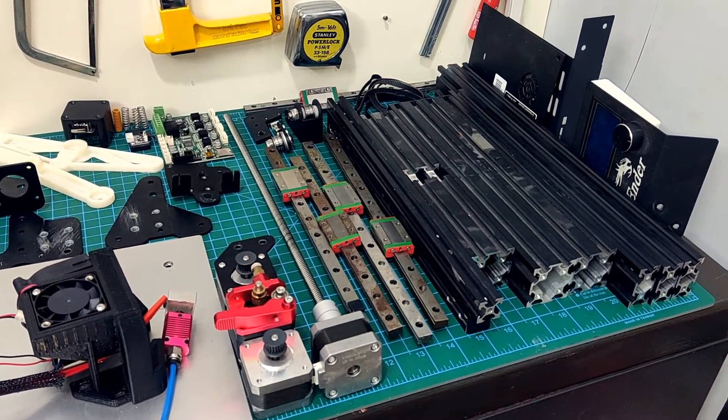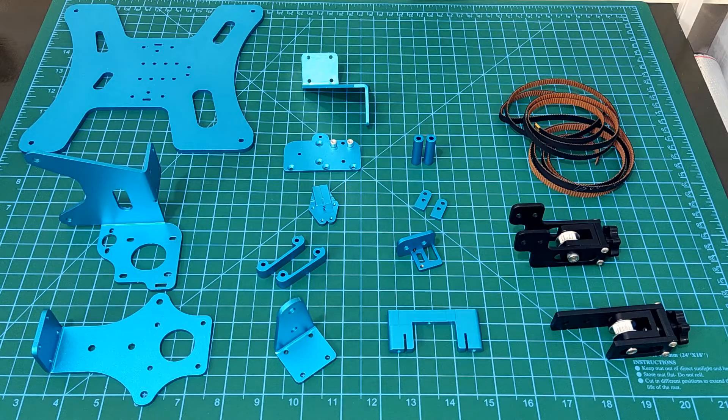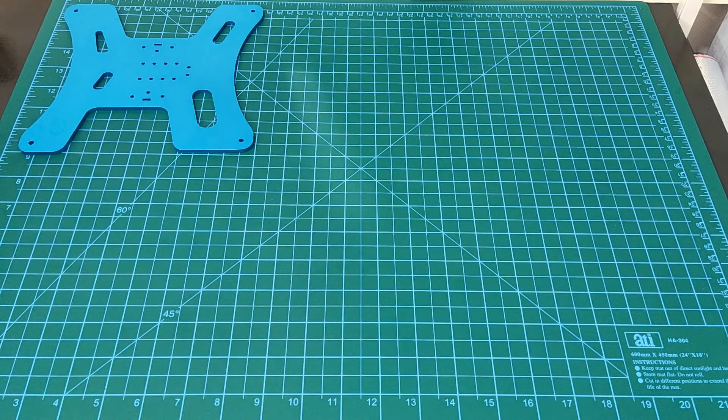After my failed attempt at upgrading the printer to linear rails, I finally ordered the BLV Ender 3 kit. This is going to be one of many upgrades that I will install to bring my Ender 3 back to its full glory. Thanks for watching, and see you in the next one.